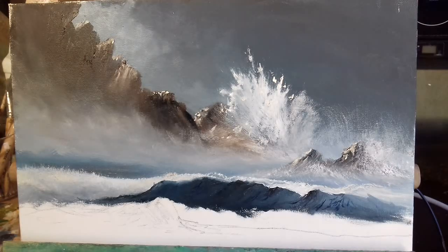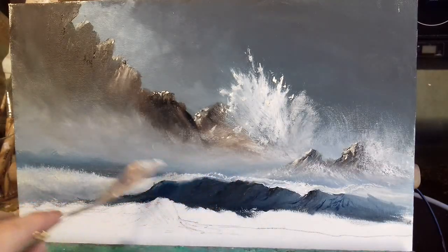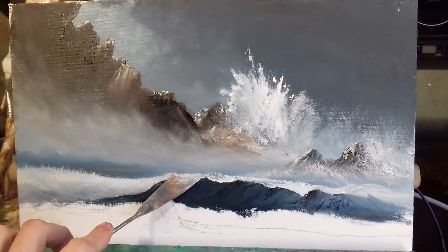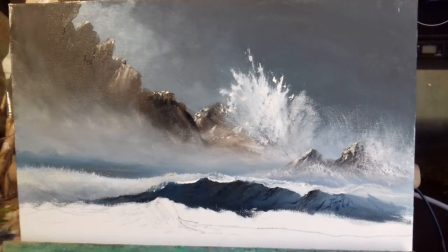Now it's really coming to life. I'm going to take my palette knife and put some white just on the end of it, and bring this wave just along here — just lean it down. There we go, that makes the wave really pop out.